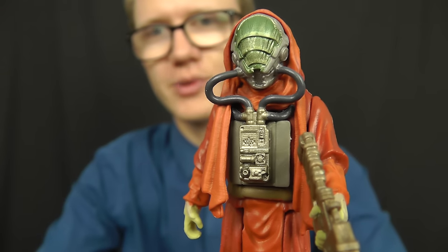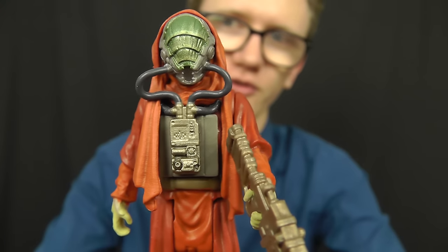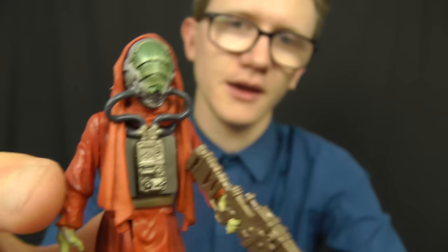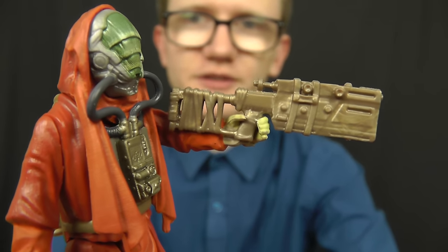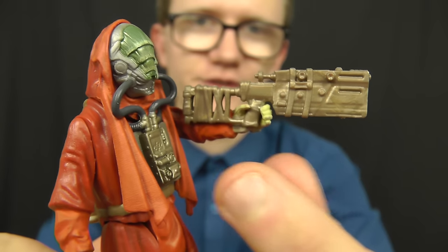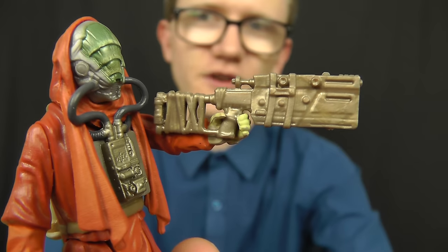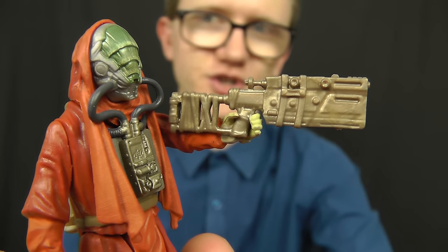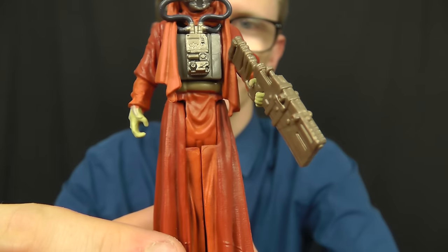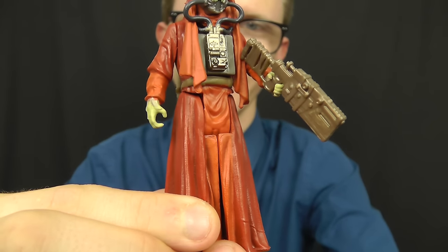From what I've read, he does appear in one of the Journey to the Force Awakens novels and has a bit of a run-in with Luke Skywalker, so it'll be interesting to see what kind of role he plays in the film. In terms of accessories, he comes with a crude-looking blaster rifle painted in a nice gold and bronze colour, which appears bandaged or taped at the back — suggesting it's assembled from scrap and junk from Jakku. The robes are sculpted and painted really well with different shades of red, giving the figure a lot of depth.